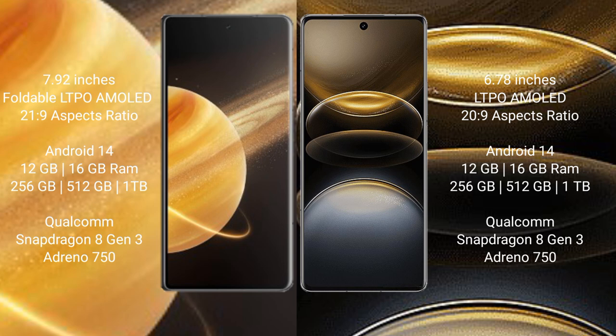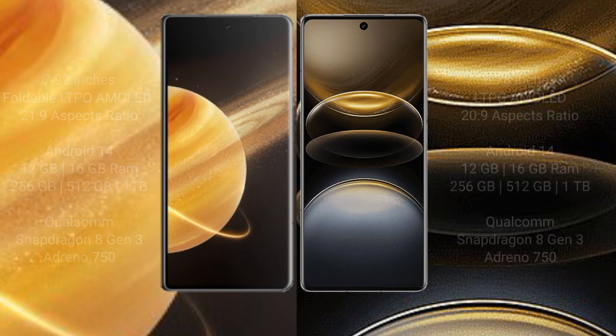The Honor Magic V3 is powered by the Qualcomm Snapdragon 8 Gen 3 processor with Adreno GPU. The Vivo X100 Ultra also comes with 12GB or 16GB RAM, 256GB, 512GB, or 1TB internal storage, and the same Qualcomm Snapdragon 8 Gen 3 processor with Adreno GPU.